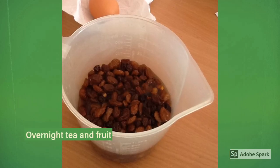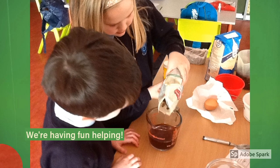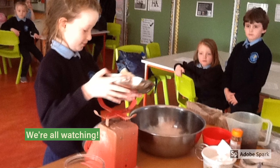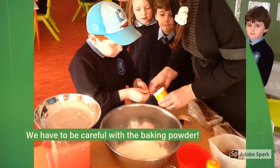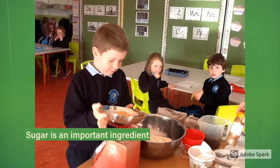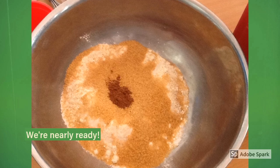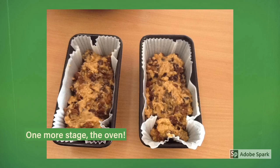We soaked the fruit in the oven. Here we are putting fruit into tea. We have measured the flour. We are adding baking powder. I am adding sugar. We like sweet cakes. Look at our dry ingredients. These are ready for the oven.